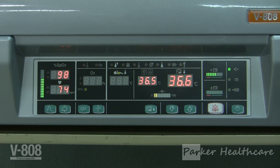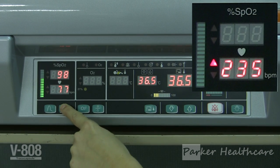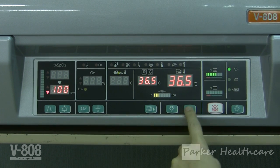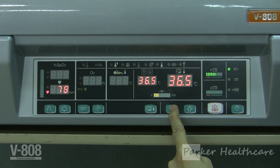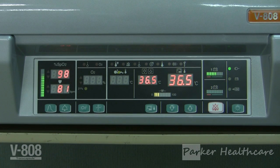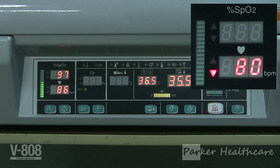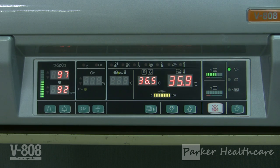To set the upper alarm limit for pulse rate, press the alarm limit indicator switch until the upper alarm indicator is highlighted. The upper alarm limit can now be selected using the upper and lower arrows, and can be set in the range of 80 to 240 beats per minute in 5 beats per minute increments. To set the lower alarm limit for pulse rate, press the alarm limit indicator switch until the lower alarm limit is highlighted. The lower alarm limit can be selected using the upper and lower arrows, and can be set in the range of 35 to 180 beats per minute in 5 beats per minute increments.